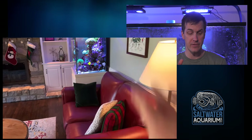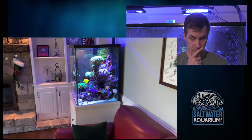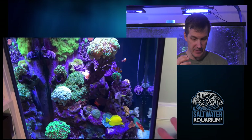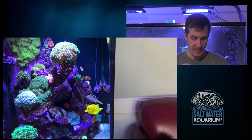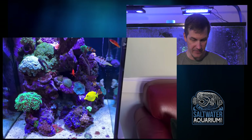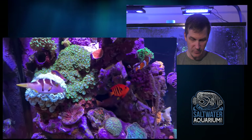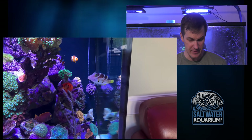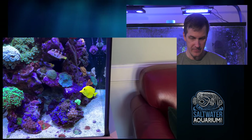This tank, for those of you wondering, is 24 inches front to back, 24 inches across the front, and 30 inches tall. It's nicely stocked — we've got LPS, softies, and some SPS up there as well. We've got an iconic collection of fish: the ocellaris clownfish, a wrasse, a puffer, a Kole tang, flame angel, yellow tang, and some blennies. Oh, there goes the Kole tang bothering the blenny — sometimes they can be real jerks even though they're bristletooth tangs.